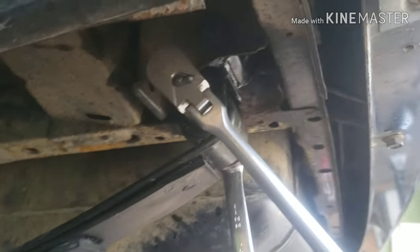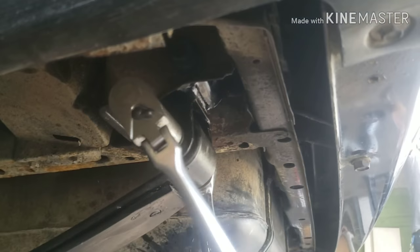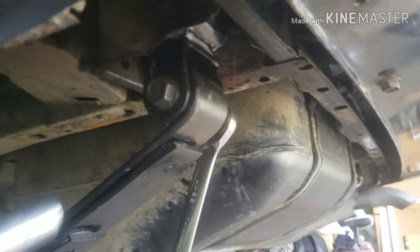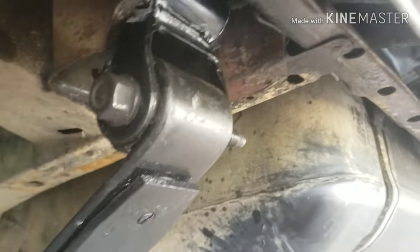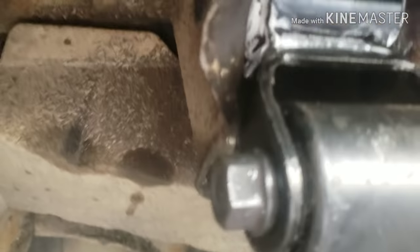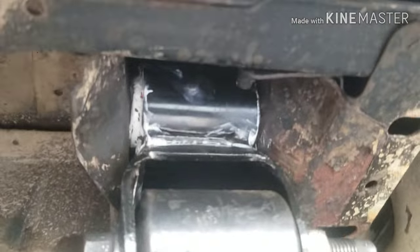So we managed to get the other one out — we had to cut out the bolt because it wasn't coming out. We heated it up and cut it off to get it out. And we got the new shackle in, it seems like everything's looking good. Yep, gap's gone, everything's back to normal.